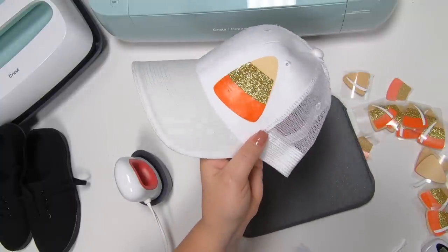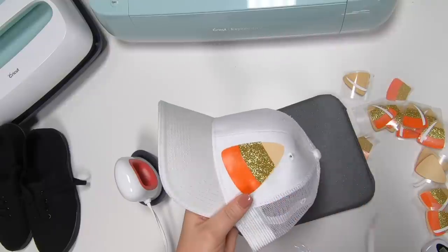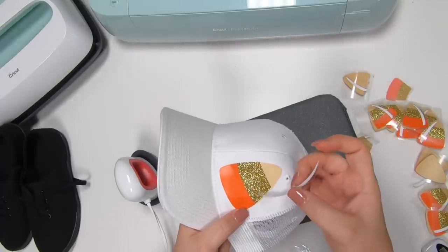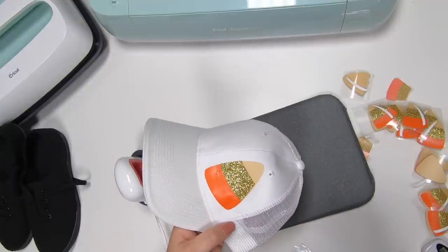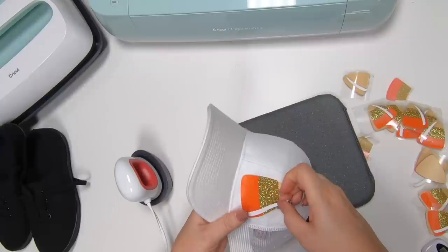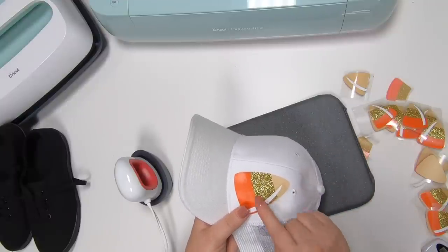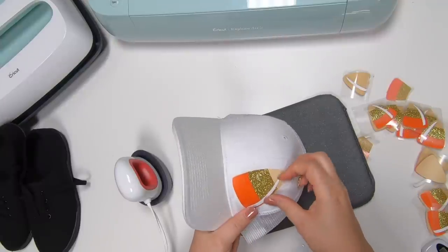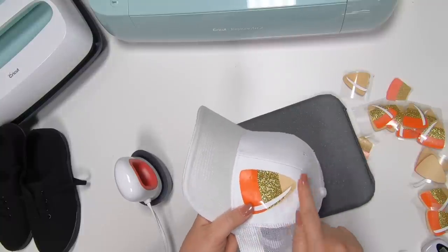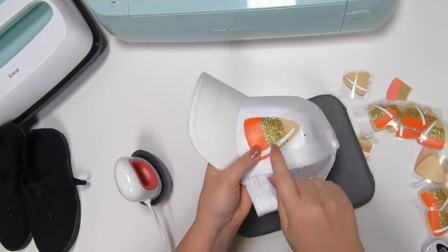Now let's get our last piece — the white. I want to mention: do not ever layer regular everyday iron-on or any other iron-on on top of glitter because it will not last and will come off. Since this is just for Halloween and probably going to be worn a few times, I've decided to go for it. If you want longevity, you could do a knockout on the glitter so the white lays perfectly flat without going on top of the glitter.